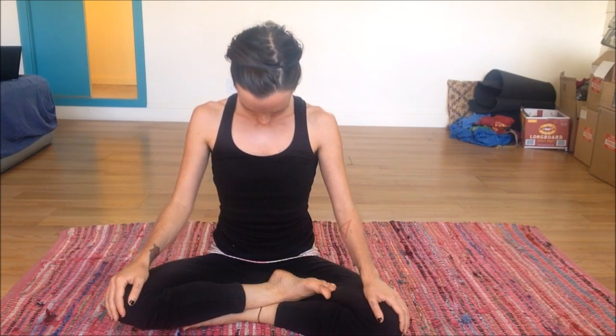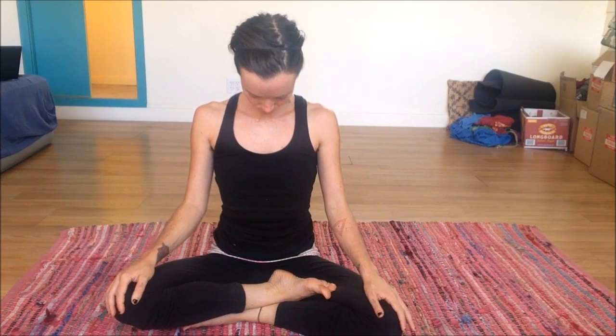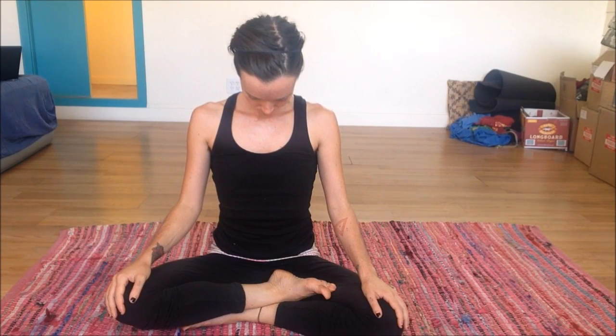Start by taking some gentle neck rolls, starting with the right side or the left, going nice and slow, taking your time — no rush. Coming back to center, then going in the opposite direction. Inhale as your head moves towards the back of the body, and exhale as you come forward. Continue here for a few more moments, then take a deep breath and bring the chin down towards the chest, relaxing the back of the neck, breathing into that area.